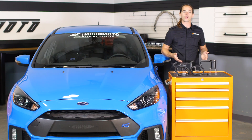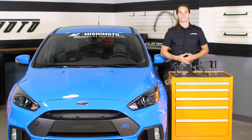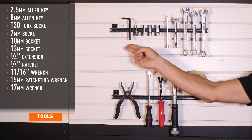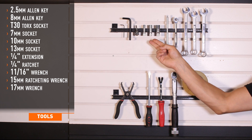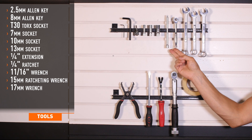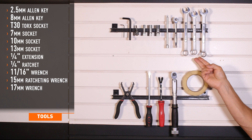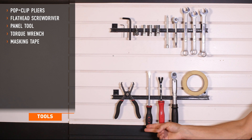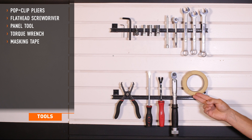Today we're going to install our baffled oil catch can on your 2016 Focus RS. Tools required for installation are 2.5 and 8mm Allen keys, T30 Torx, 7, 10, and 13mm sockets, a 1/4 inch drive extension, 1/4 inch drive ratchet, 11/16ths, 15mm and 17mm wrenches, pop clip pliers, flat head screwdriver, panel tool, torque wrench, and masking tape.